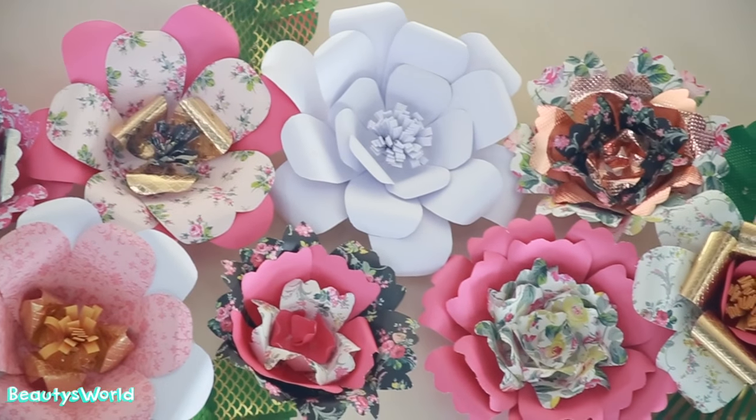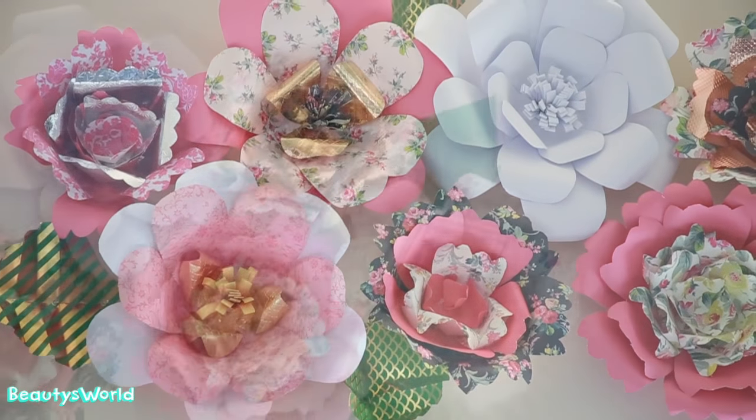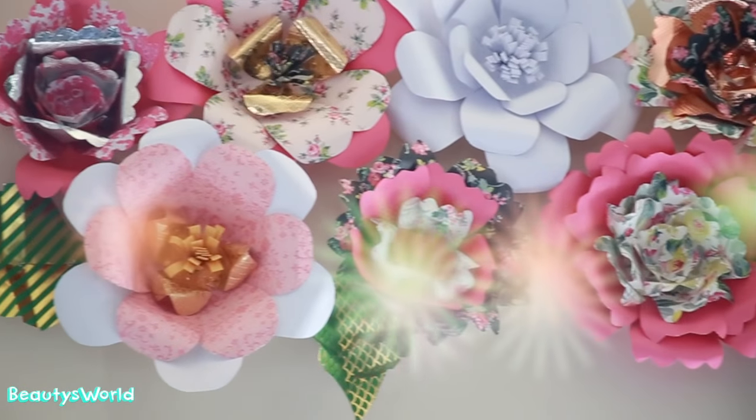Thumbs up if you like my paper flowers! I made these by hand — took hours, but I love the final result. Let me know if you want to see a DIY on these. I would love to do that. Leave it in the comment section below.